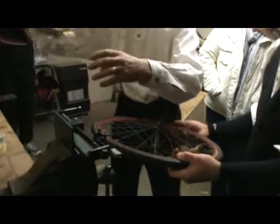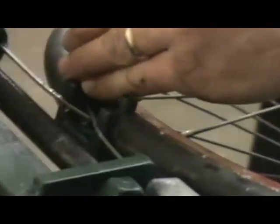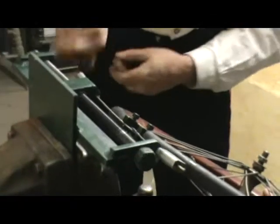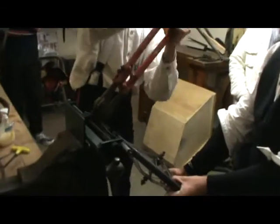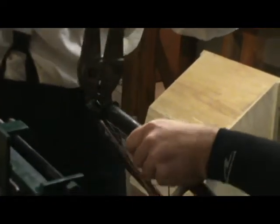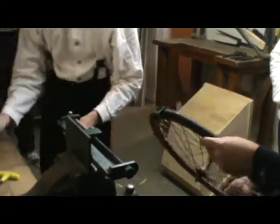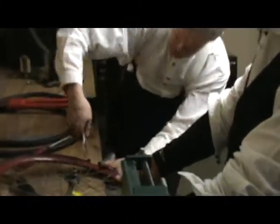Now we lock off the clamp here and cut the wires. I'm just trimming it a bit shorter. Now if you bring it out to the bench, you'll be ready for bracing — just straighten these out.